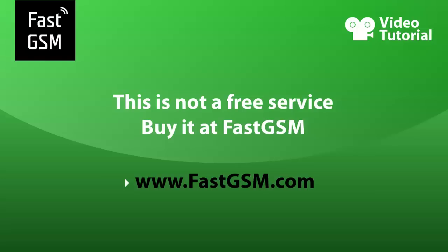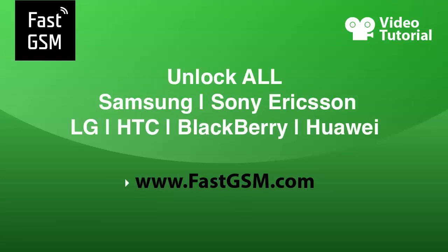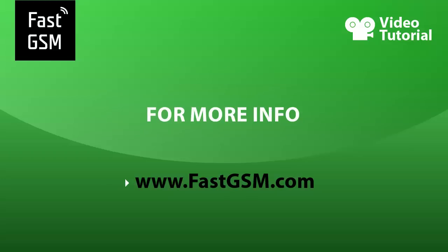This service is not free. You must purchase it at fastgsm.com. Remember, at fastgsm.com you can unlock BlackBerry, Huawei, HTC, Motorola, Samsung and almost all other mobile phones. For more, please visit fastgsm.com.